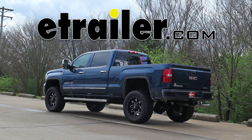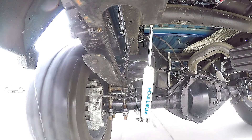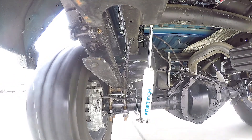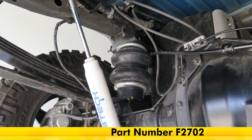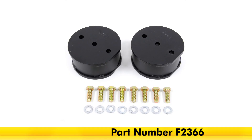Today on our 2016 GMC Sierra 2500 HD, we'll be having a look at and installing the Firestone RideRite Red Label Extreme Duty Air Helper Springs, part number F2702, in conjunction with the lift spacers for Firestone RideRite Air Helper Springs for vehicles with a 2-inch lift, part number F2366.